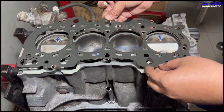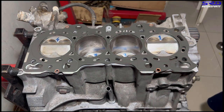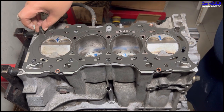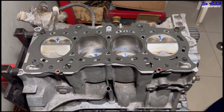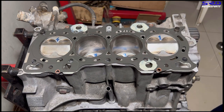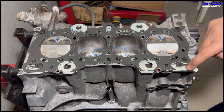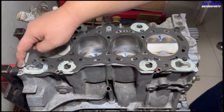Now we lay the head gasket on the deck or on the block. Now we put the dowels in place — this way the head gasket doesn't move around and it gets easier once you're dropping in the head. We put three bond on the oil drains on all six of them. Just apply a thin amount on each of the drains because of course, when you torque it, it's going to be good.